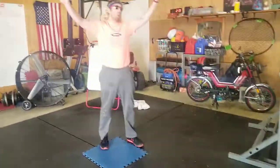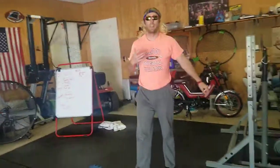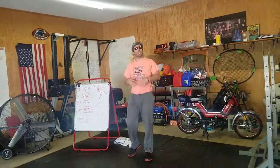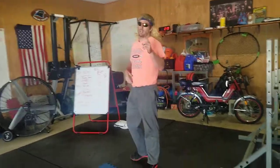Yes! Good job. After the workout, talk about how you feel and do a little cool down. Make sure you're drinking water — that's what I'm about to do.